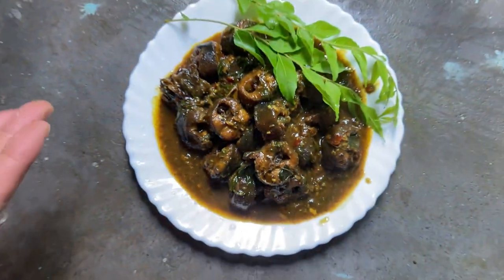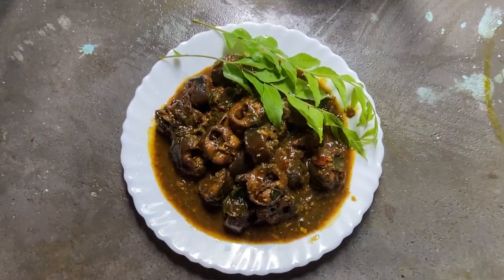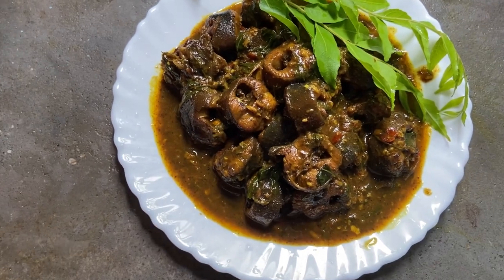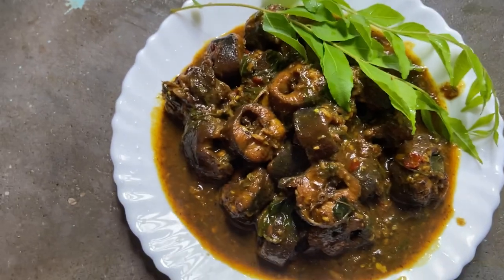This vegetable is very delicious. We are making this vegetable — this is a vegetable, so this is beautiful. We are doing this. I'll see you in the next video. Bye bye, tata!